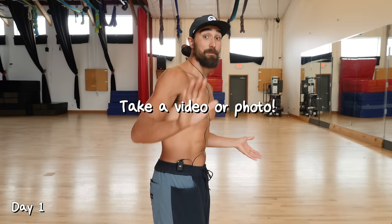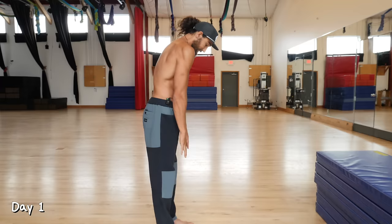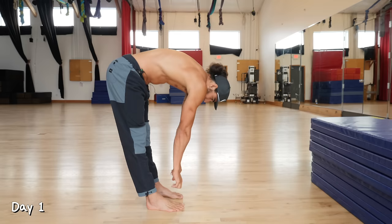Day one. We're going to test your flexibility so that we can compare it to your flexibility at the end of 30 days. Make sure to record this. We're going to just try to touch the toes — reach down, see if you can keep your knees straight and squeeze into that position, just to get a nice starting line.